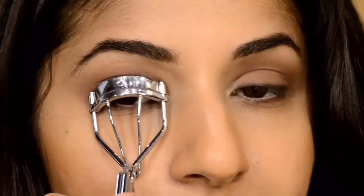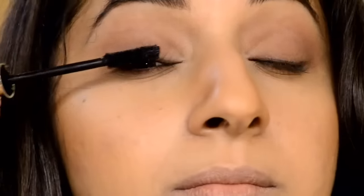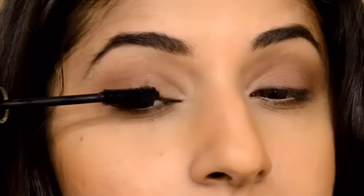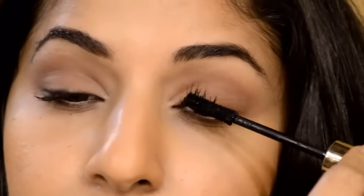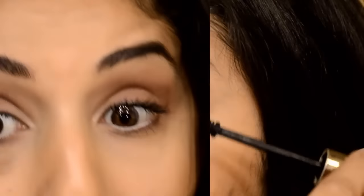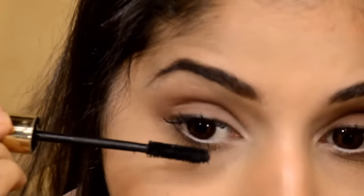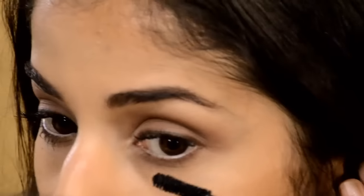Go ahead, curl your lashes and apply tons and tons of mascara. The one I'm using is by Oriflame and as usual, always raise your head high and wiggle and lift in every direction so that you get a fan-like effect. This look, honestly, is all about the lashes, so use a heavy hand. Once that's dry, I'm also applying it on the lower lashes — I really like this step because it opens up your eyes and makes them look much bigger.